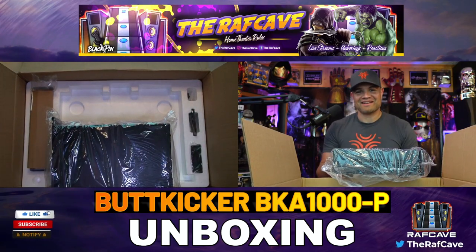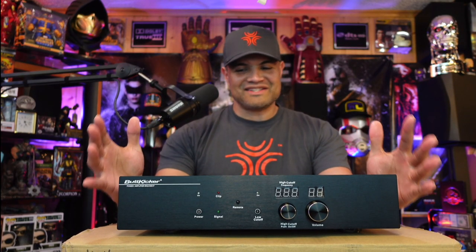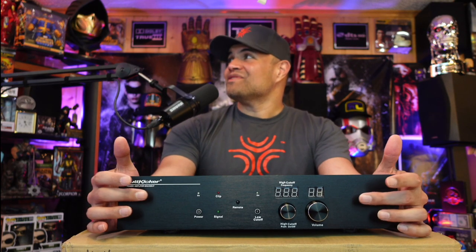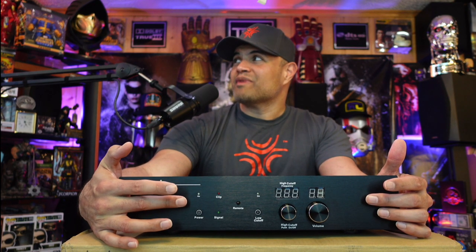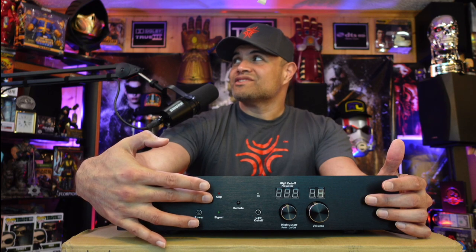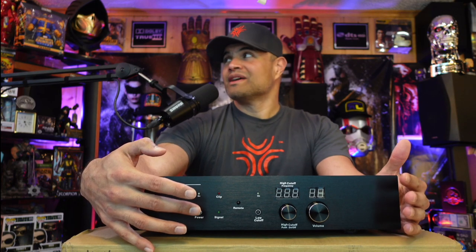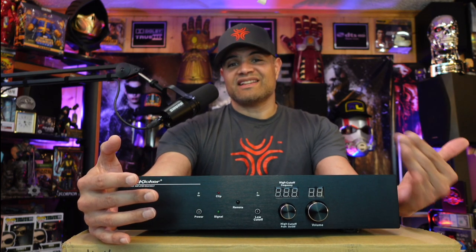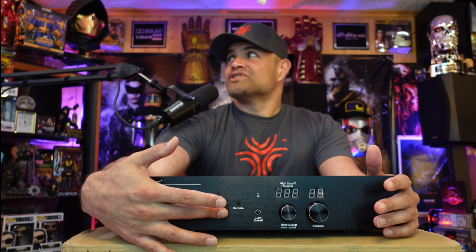Here's the front of the amplifier — it is a monster, just looks impressive in person. You have your power on/off with a red indicator when it's powered on. There's a clip light in case you're over-driving it — you'll want to turn it down a bit, but it's nice that it lets you know. You also have your signal input, which should flash green when it's receiving signal from your receiver.